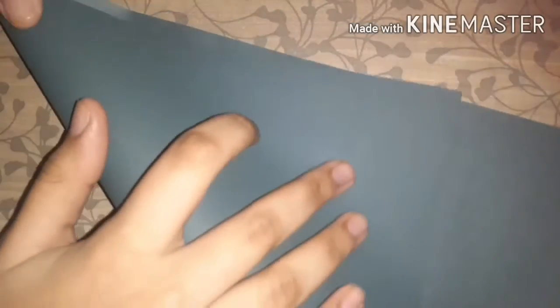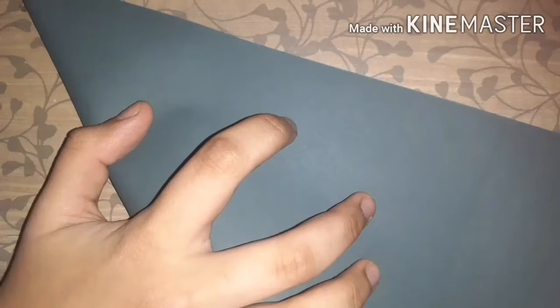Hello everyone! Today I'm going to show you how to make an easy paper Christmas tree. First, we'll need a rectangular sheet of green paper and we have to fold it into a triangle shape. Then we will cut the rest of the part and we'll get a proper square-shaped paper, which is what we want.